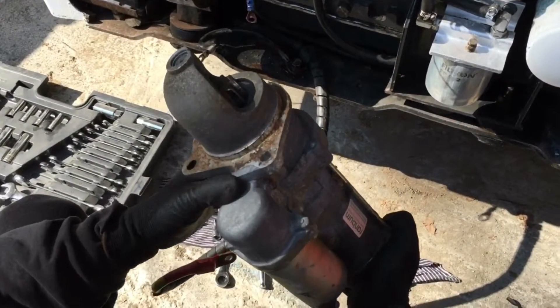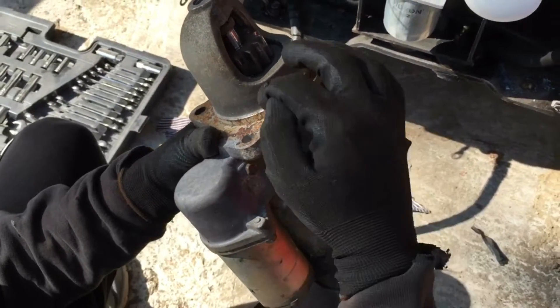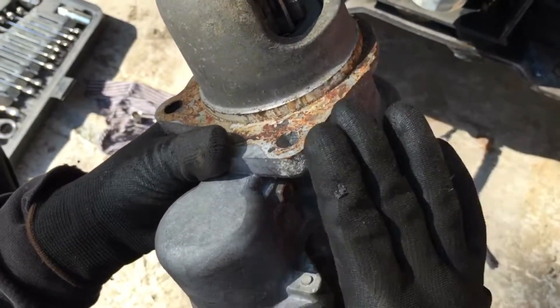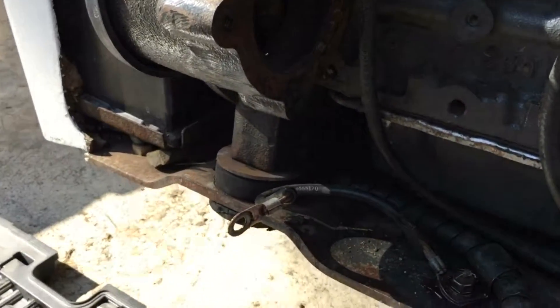We take out the cranking motor. You can see we need to clean this part because the electricity is going in this direction, here to the base. You can see it's also rusty — it's very corroded.